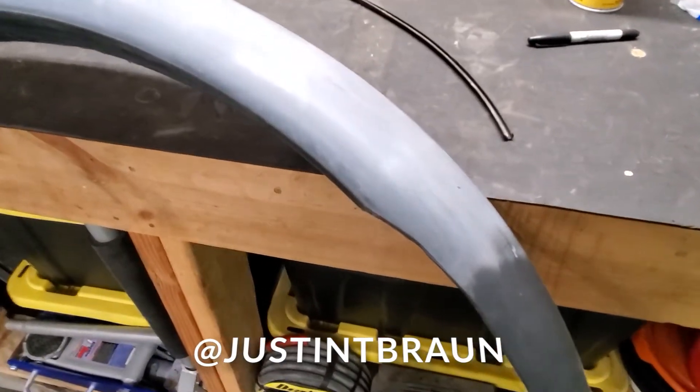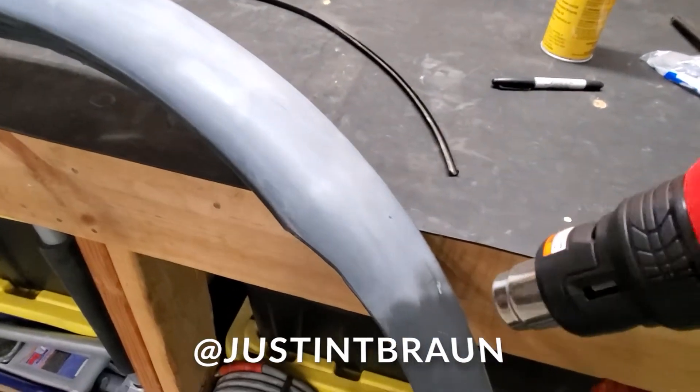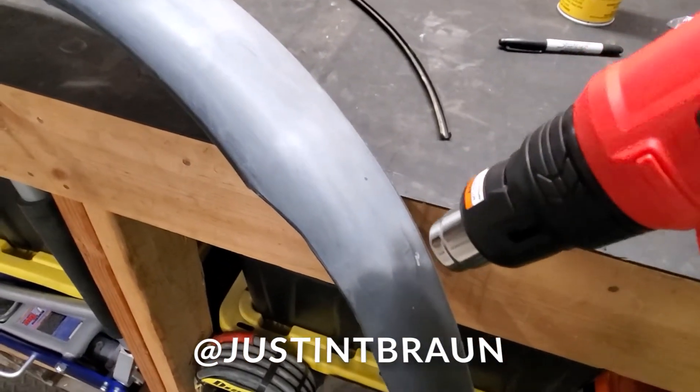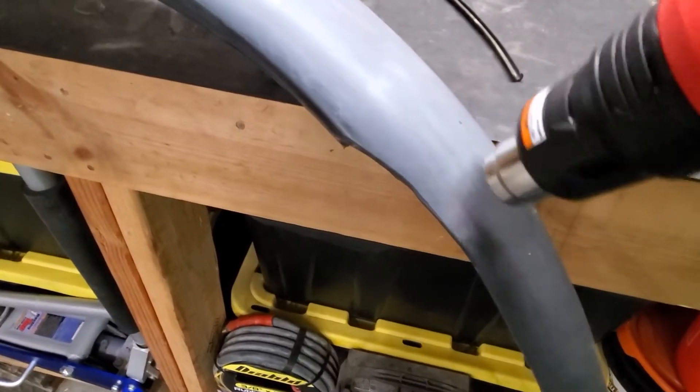Quick tech tip: if you use a heat gun on some faded plastic, you can bring it back to black. Just let that heat up and go over it and it'll slowly bring it back to black.